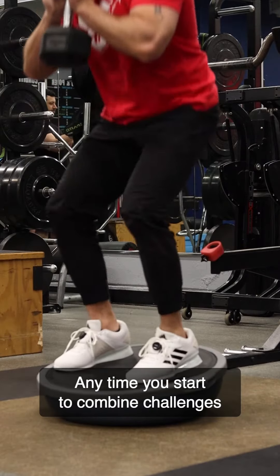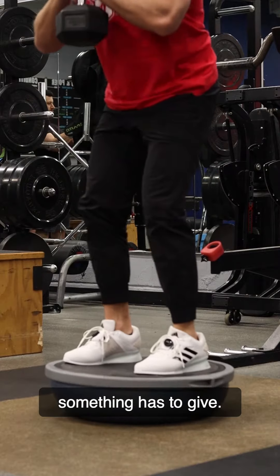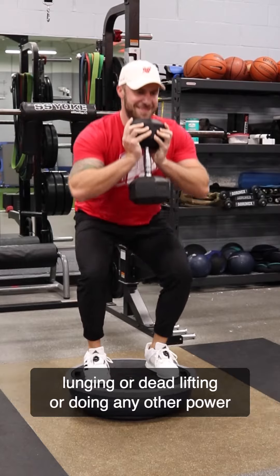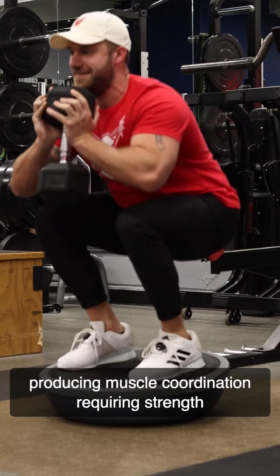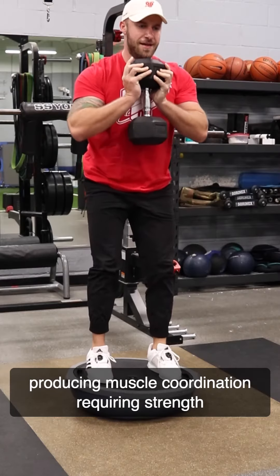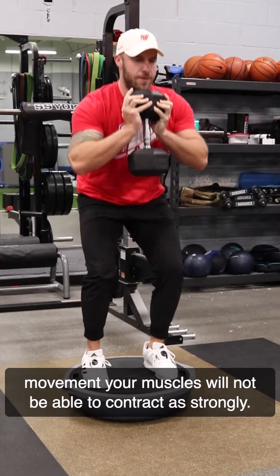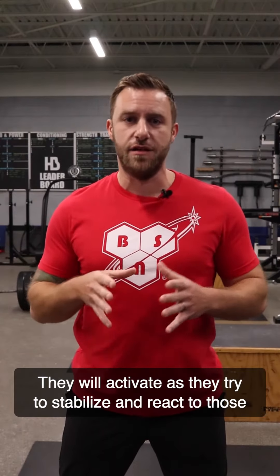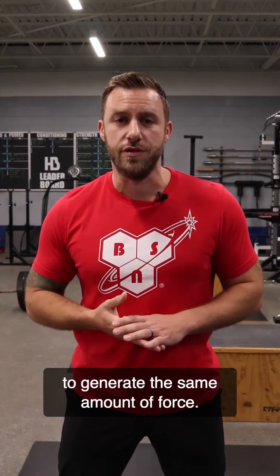Anytime you start to combine challenges, or you turn one exercise into multiple, something has to give. If you stand on an unstable surface while you're squatting, lunging, deadlifting, or doing any other power-producing, muscle-coordination-requiring strength movement, your muscles will not be able to contract as strongly. They will activate as they try to stabilize and react to those small perturbations of movement, but they won't be able to generate the same amount of force.